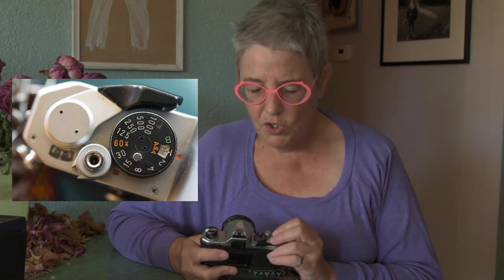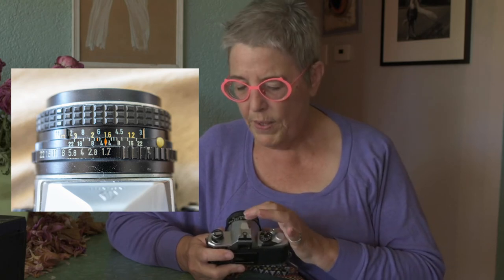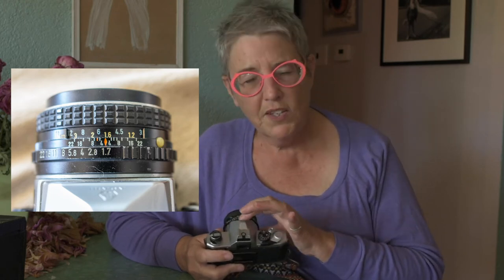One thing I want to mention as we look at the numbers on this camera: on the shutter speed dial, there aren't very many numbers here, but you have a whole lot more on your camera. We're going to get into what those numbers mean in the coming weeks. You'll also notice that most of the numbers on this shutter speed dial are also in your camera — you just have a few more. The same thing is true for the aperture dial — the numbers here are the same numbers that are on your camera; you just have more numbers in between.